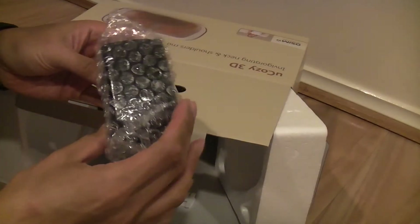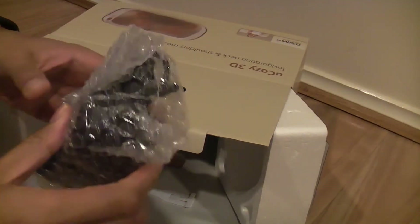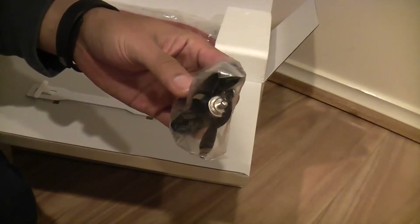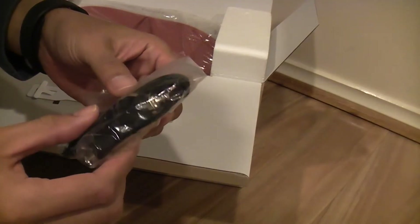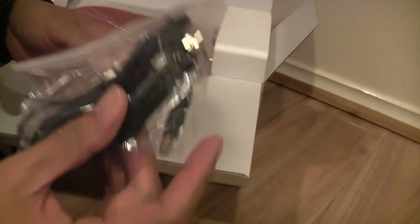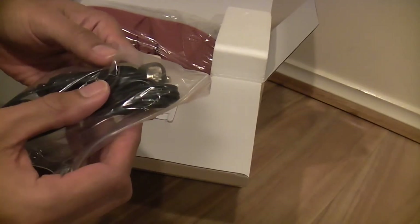And the power plug for it. It also comes with a car cigarette adapter, so I guess you can take it with you on your car trips.